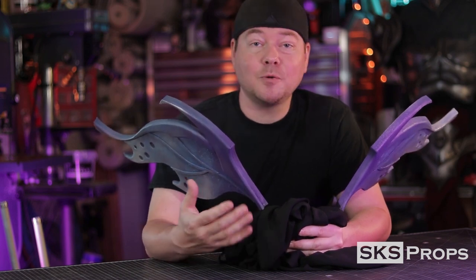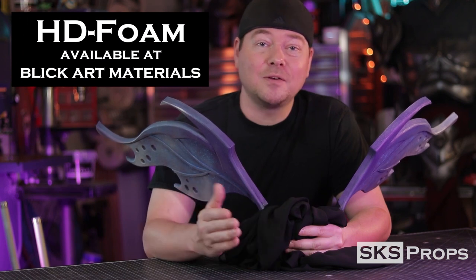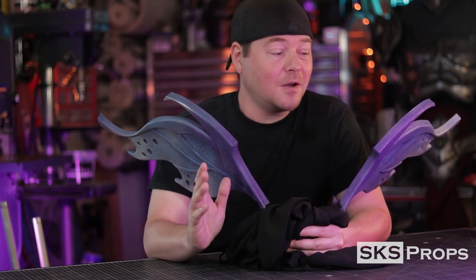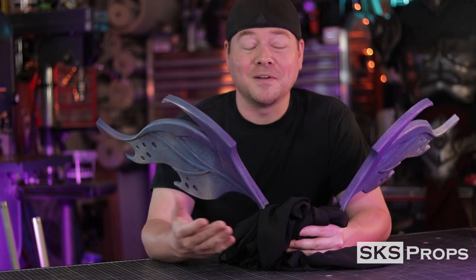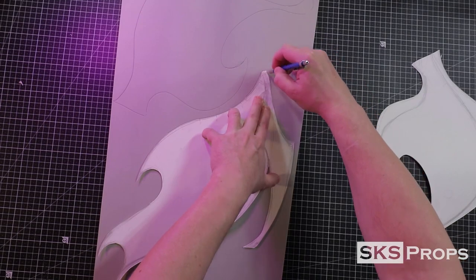Wings like this need to be lightweight but still pretty sturdy, so these are made out of HD foam, which you can find over at Blick Art Materials in select stores and online. The steps I'm going to show you are very simplistic — feel free to elaborate on them and make the wings even grander. Let's jump into the build.